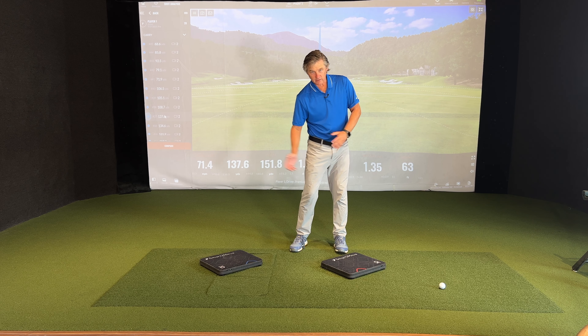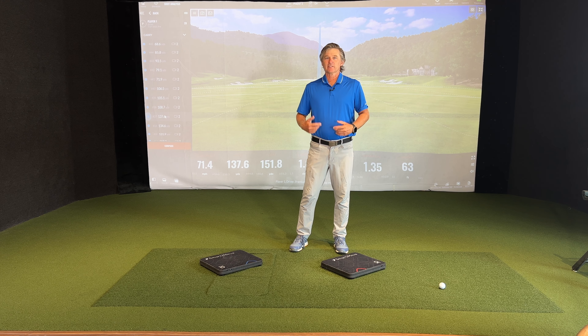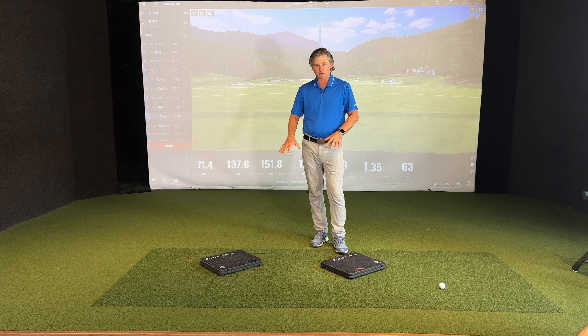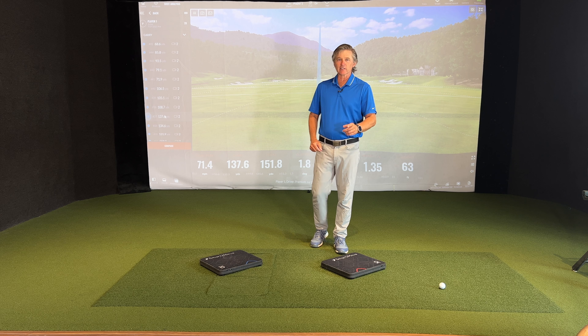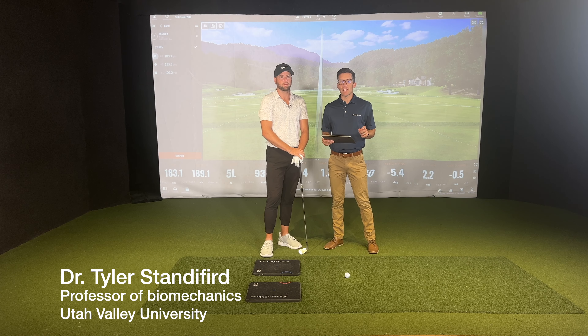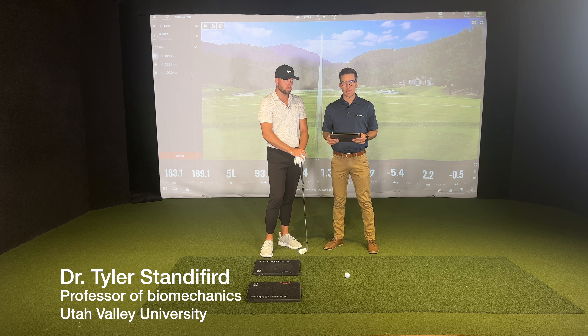Do you ever struggle getting your weight to the lead side? Getting it there early is a hallmark of a great golf swing. In today's video, we're going to go through some details and analytics with these force plates that are going to help you understand how to get that pressure moving left early in the swing to help you have better contact. We're going to dive really deep into that lateral force, one of the first forces in the kinetic sequence.